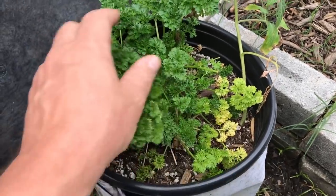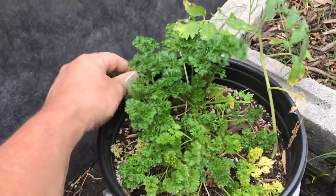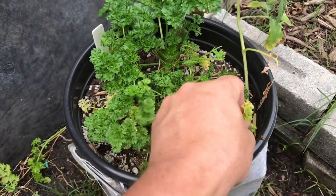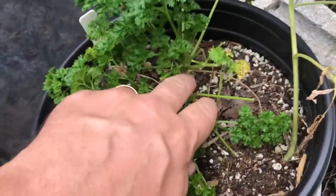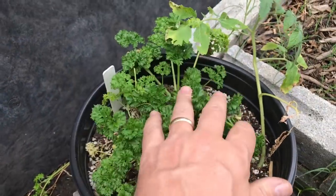This is otherwise a pretty healthy looking parsley in here. This is an old parsley — I thought it was just a year old, but actually, looking back on my videos, I think it's a two-year-old parsley plant. And I've taken a lot of parsley off of here. Look at that big giant root down there. This is good stuff.